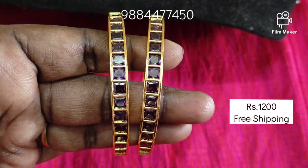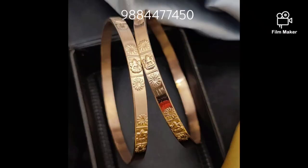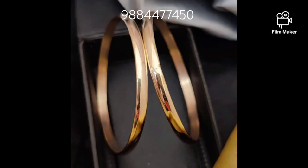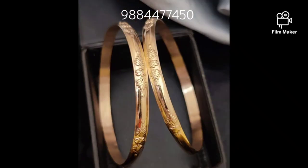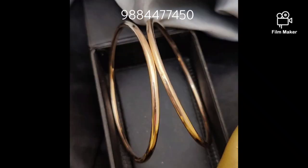You can contact me on WhatsApp. You can also contact me on my website. You can buy a whole collection or a gold card. If you like this collection, please share it and click the notification button. If you want to see this collection, you can buy it. Bye guys! Thanks for watching! Take care!